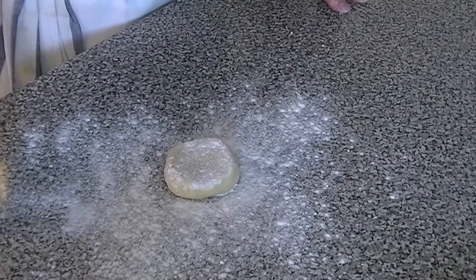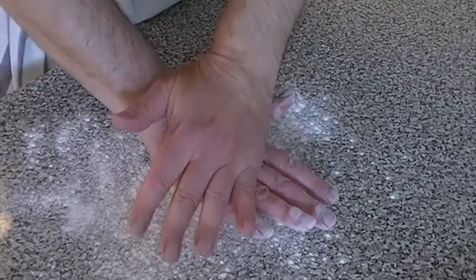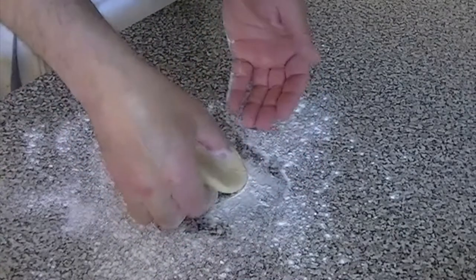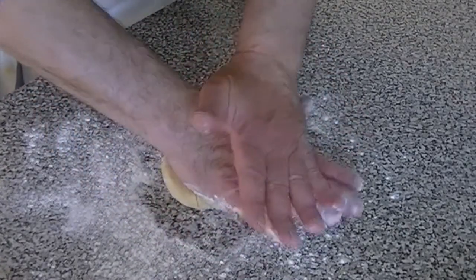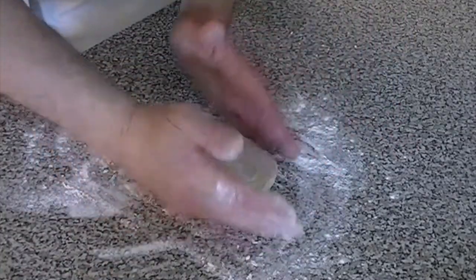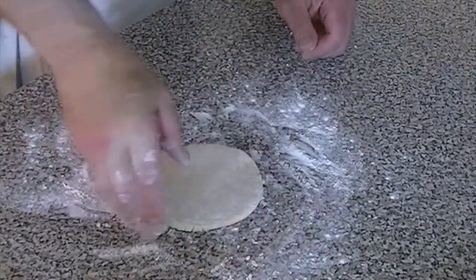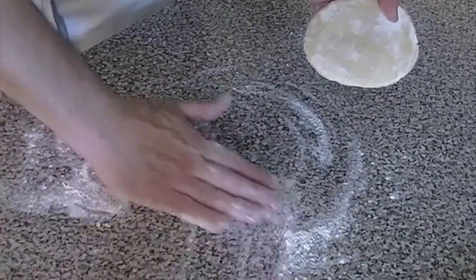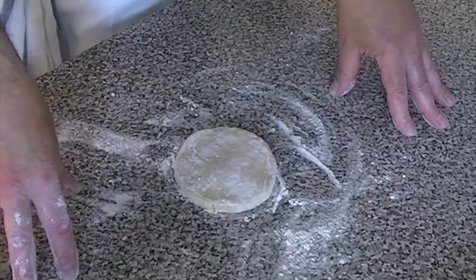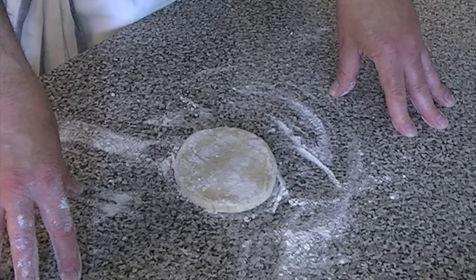I've dusted my countertop with a little bit of bread flour, coated the portion of pie dough, and now I'm going to begin to work this dough into a flat round, maybe about six inches or so in diameter. This gives me an opportunity to talk about a very important rule in baking and working with pastry doughs — pie dough, cinnamon bun dough, any type of dough that could be sticky.